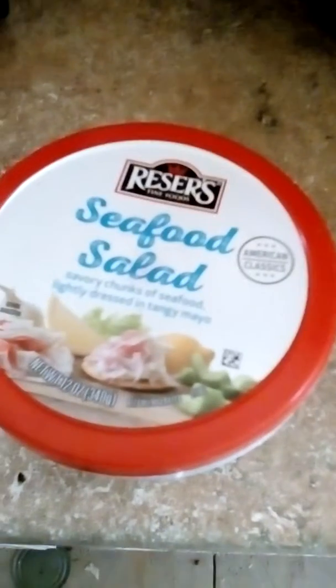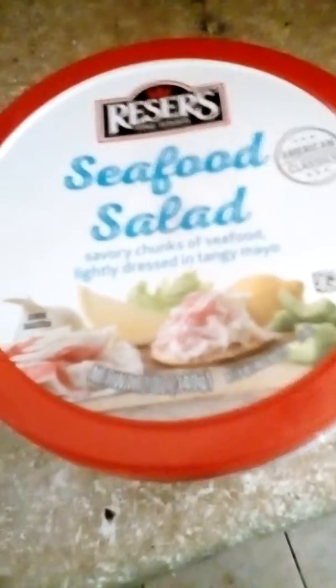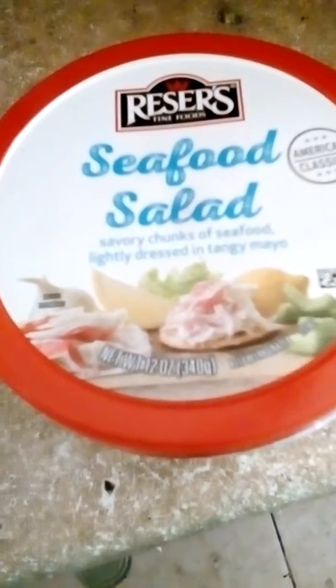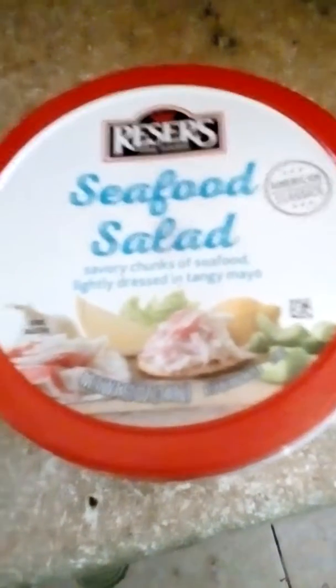I'm going to do a quick review on Greaser's seafood salad. This is something I buy on a regular basis up at Sableye. I'm not sure if anybody in the other stores carries it or not. You get 12 ounces and it usually runs about $3.99 at Sableye.